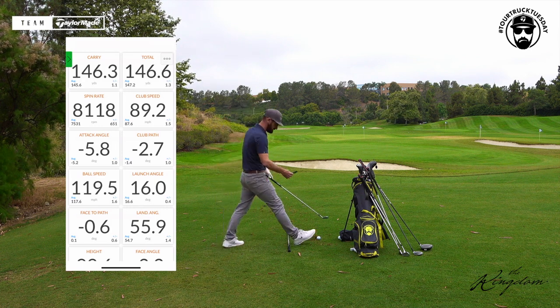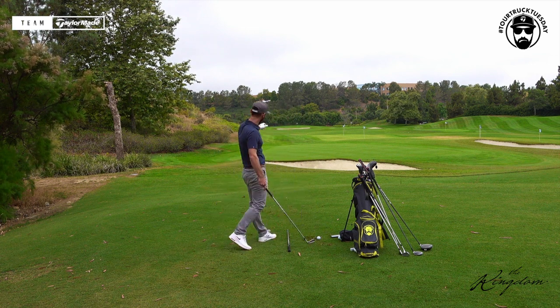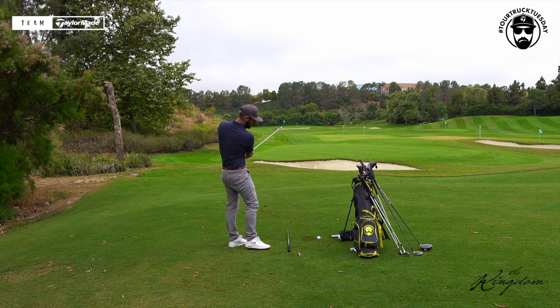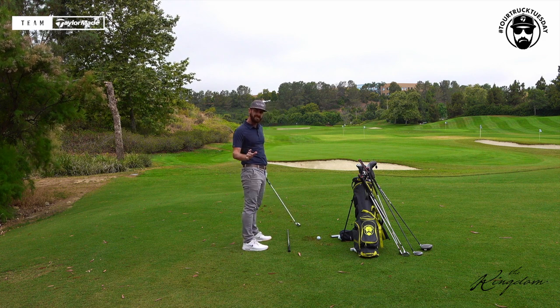You're going to need a launch monitor for this one, which I appreciate not everyone has access to. So if you can use your eyes, use them, but it's very difficult. I thought that was a good shot — hit fairly out the middle of the golf club, seven iron, eight thousand one hundred spin. That is too much. If anything, it was a little bit steep.